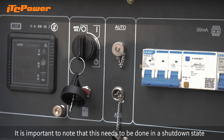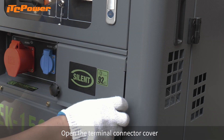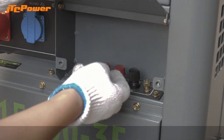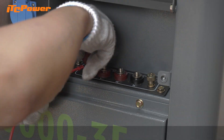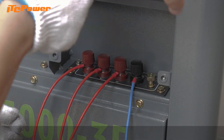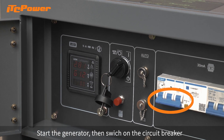Note that this needs to be done in a shut down state. Open the terminal connector cover and unscrew the nut. Connect the wires in sequence. Then start the generator and switch on the circuit breaker.